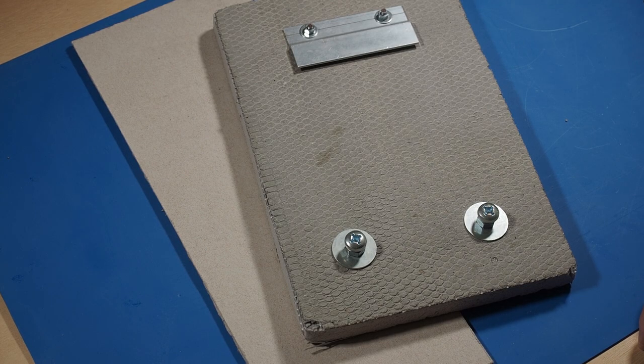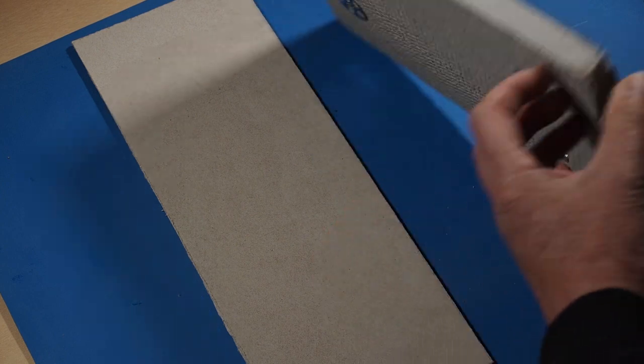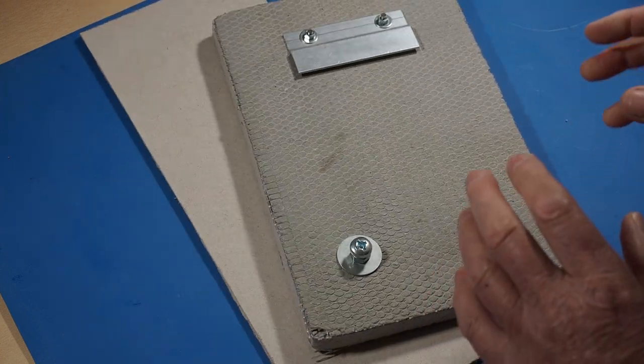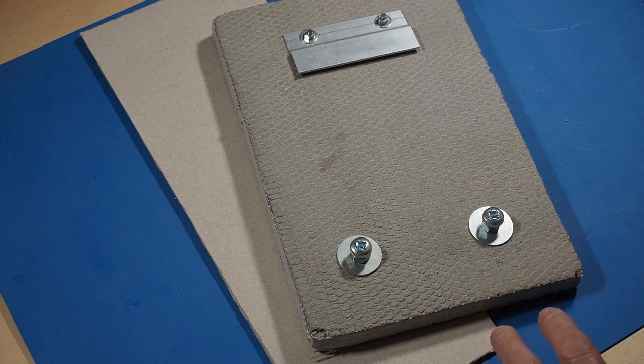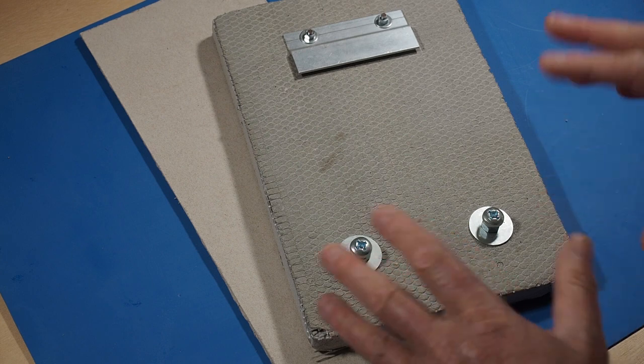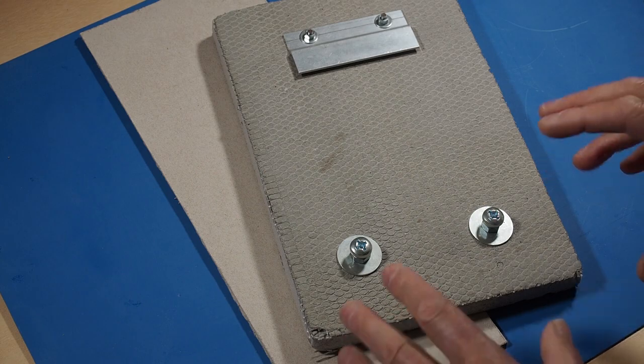If you're creating a mosaic for outside, avoid using wood — even marine ply. There are by far better substrates to use, such as marmox board, weedy board, or cement sheet. They are better to use outside and give you greater longevity than marine ply or any other wood product would. So use the correct substrates for outside so that your mosaic will last a long time.